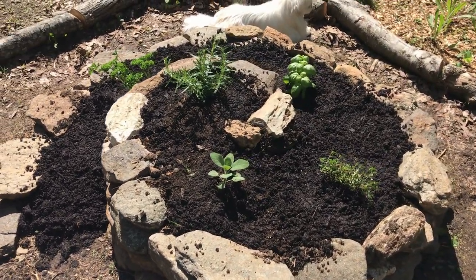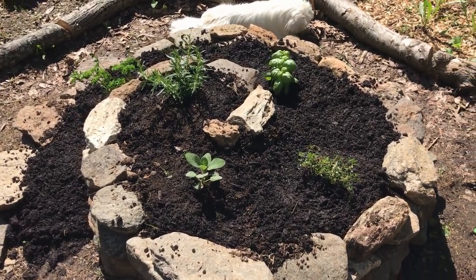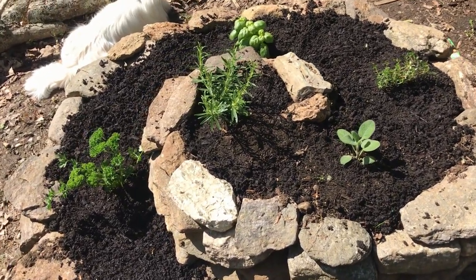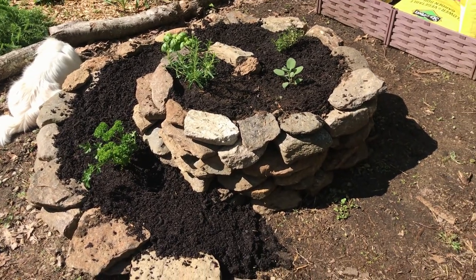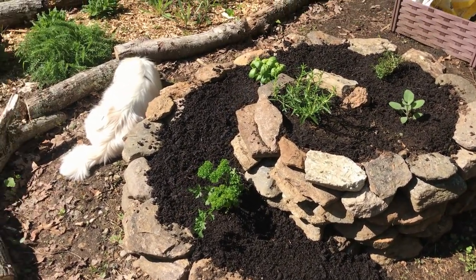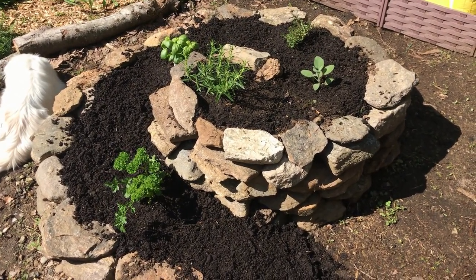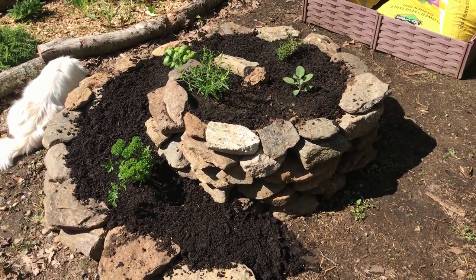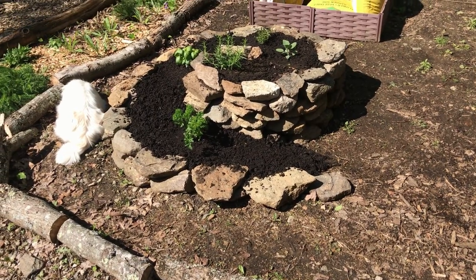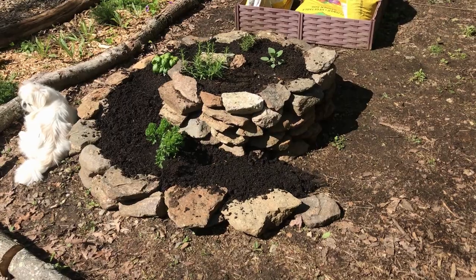Here's the finished product — pretty happy with it. We do have a chipmunk problem here. The last time I made the herb spiral they burrowed holes into it at the top and made their own little tunnel system, so hopefully having it closer to the house will help with that problem. Boomer's out here helping me of course. Thank you for watching — I hope you enjoyed! Let me know if you guys have an herb spiral, or if you're planning on making one, or maybe you have a dedicated herb garden. Thank you for joining, we'll see you in the next one. Bye!